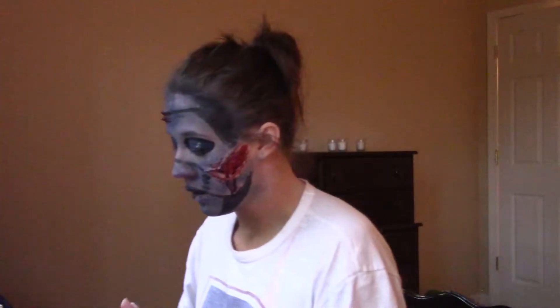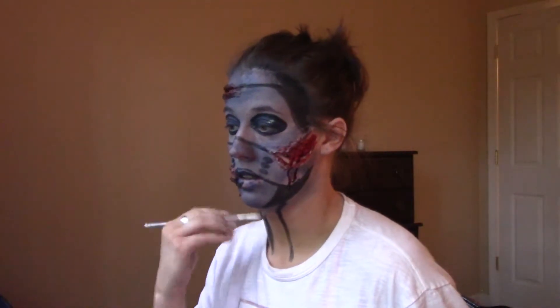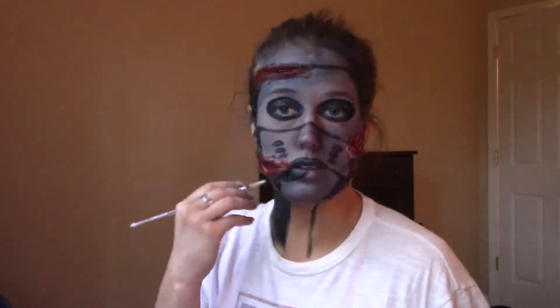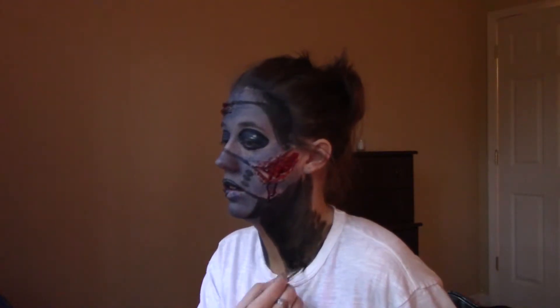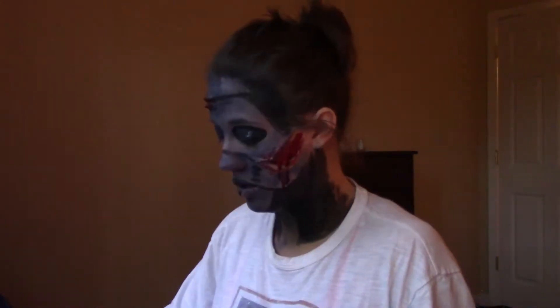Now I'm going to work on my neck and give myself a really tiny, skinny neck illusion. As you can see, I have the illusion neck on right now. I'm going to take the blue that I've had all over my face and apply it to my neck. Then I'm going to change into a black shirt to trigger the illusion.